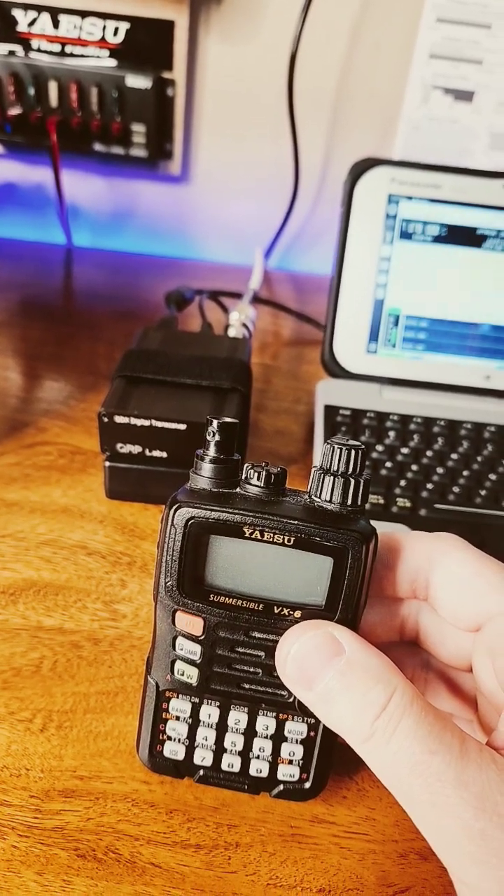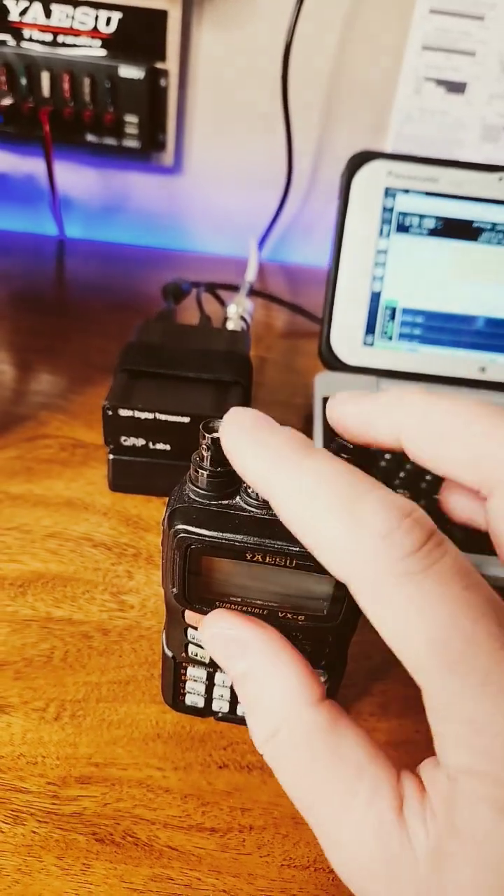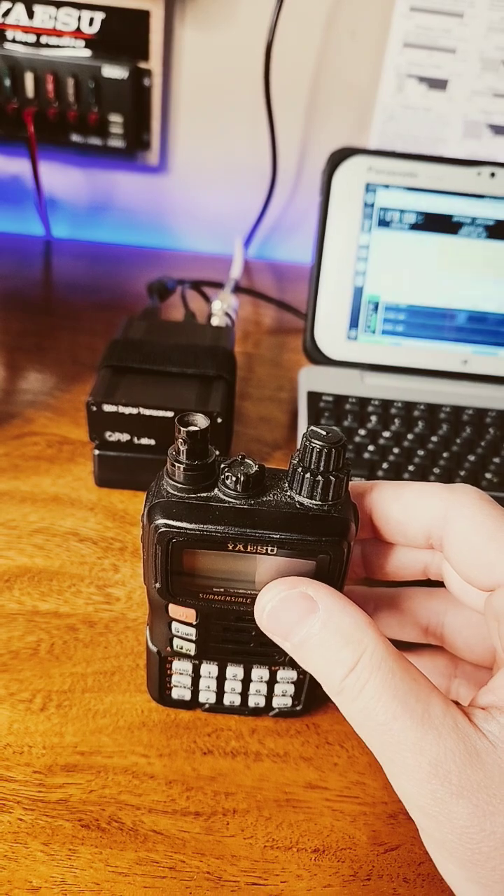Morning guys, this is the Tech Prepper. Just want to share with you how I standardize my antenna systems. I prefer BNC, so on all my radios I have some mechanism to go straight to BNC.